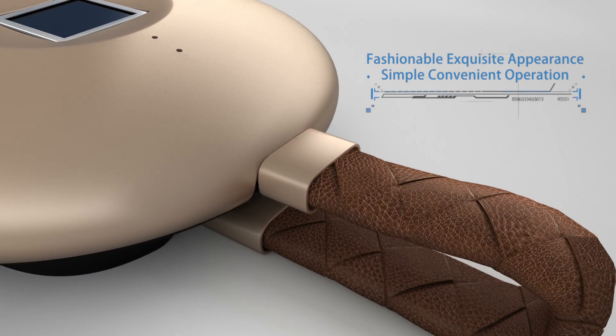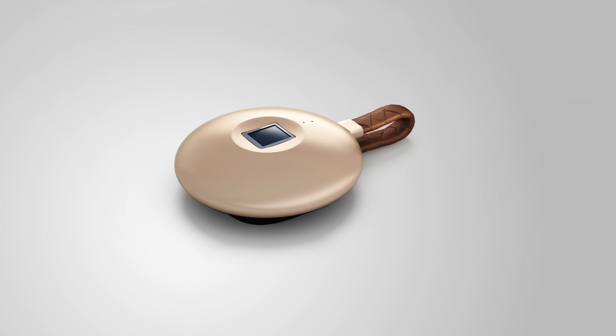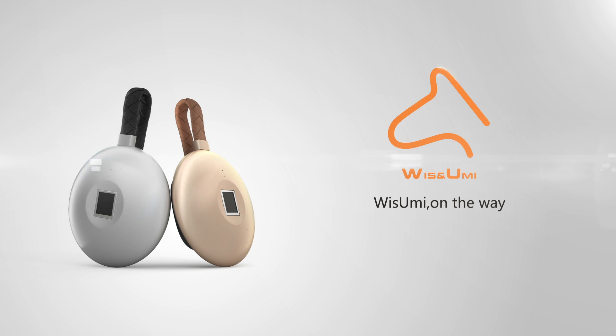Fashionable, exquisite appearance and simple, convenient operation. This is what you deserve. Wizumi — on the way.